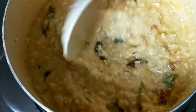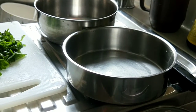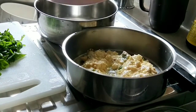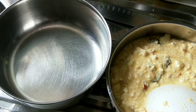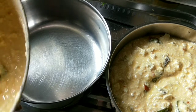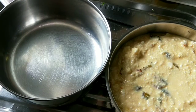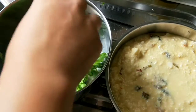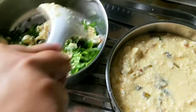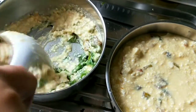Kalau udah tercampur merata, lalu masukin ke dalam wadah yang mau buat pepes. Jadi aku pakai ini ya guys. Simple banget, sudah dimasukkan, terus masukkan lagi ke wadah yang satunya ya. Jangan kepenuhan soalnya nanti bisa mengembang. Yang satunya ini aku pakai daun sawi karena suami yang cowok nggak suka. Kalian juga bisa ikutin cara saya, dipisah.